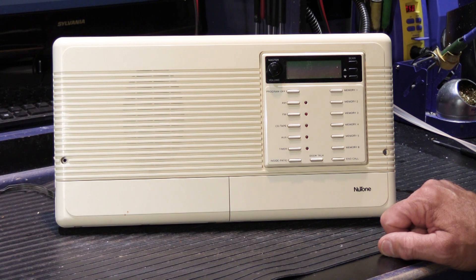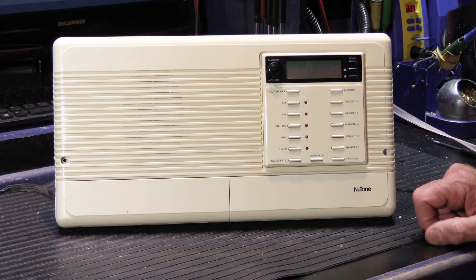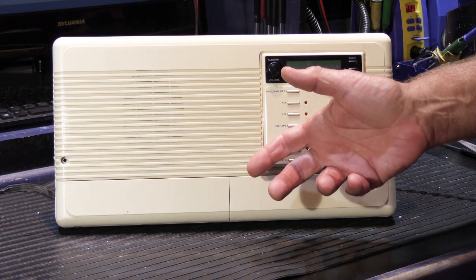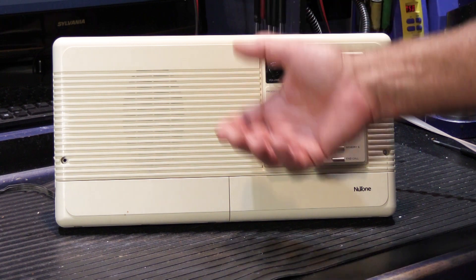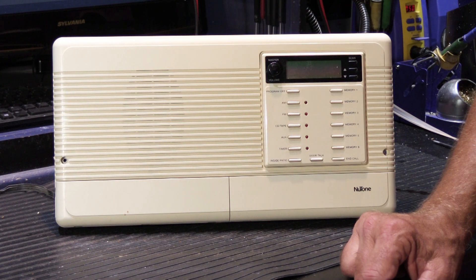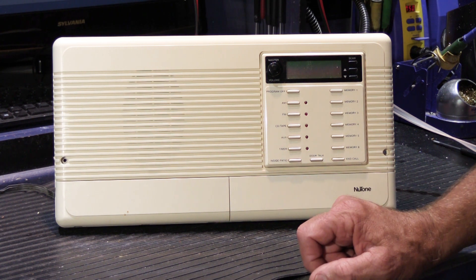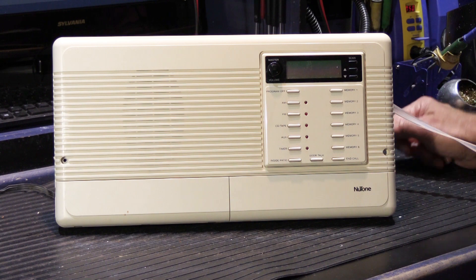This particular IM 3303 from 1995 has a problem that I cannot remember ever having seen on a 3303. And it's not one of those exotic problems that has to do with a lightning strike in Florida, a flood in South Carolina, mice that chewed on the wires, or some other random exotic thing. This set actually has what would be considered a fairly normal age-related problem. So let's go ahead and power it up and I'll show you what's wrong with it.